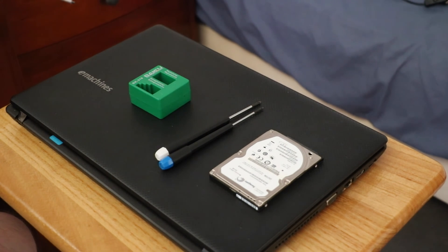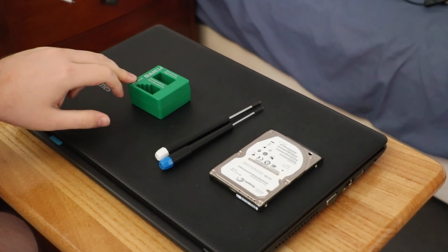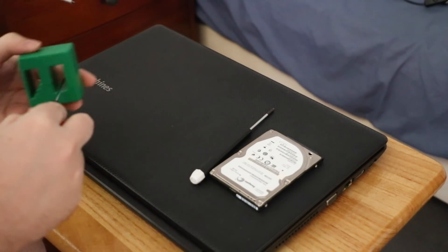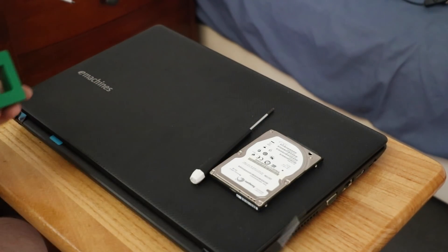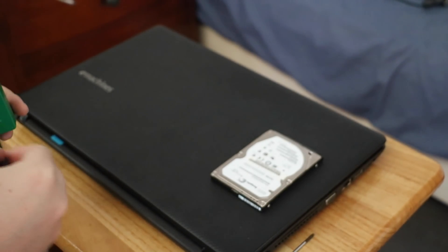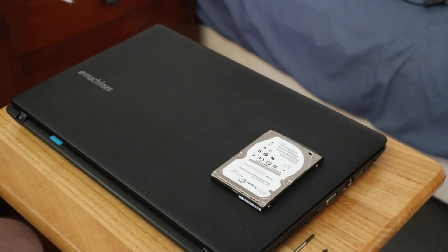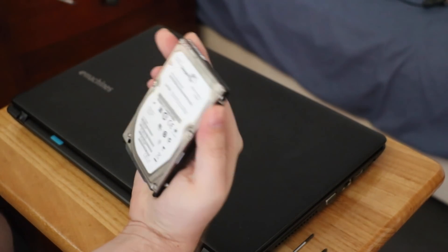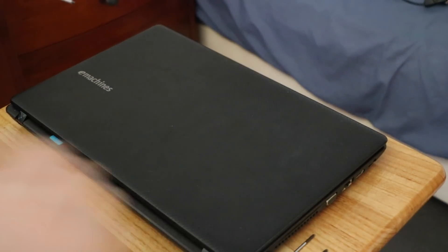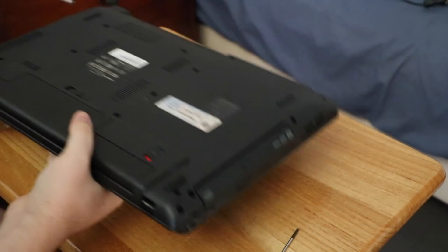The only tools we really need — well, they're not even really necessary. You can get away without using a magnetiser. And it's either a size 0 Phillips or a number 1 Phillips. So that's pretty easy. You'll also need your replacement hard drive. We're just popping in the original Seagate 500GB that it came with. It's a pretty simple repair.